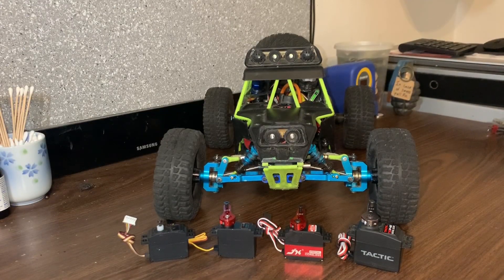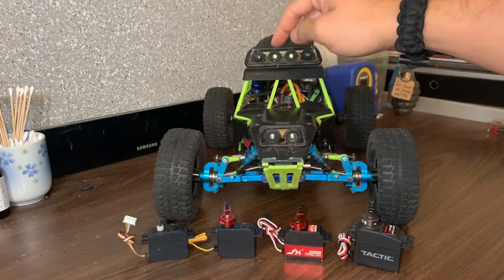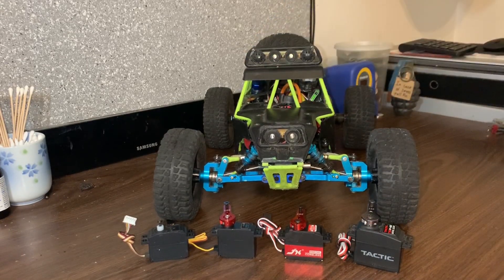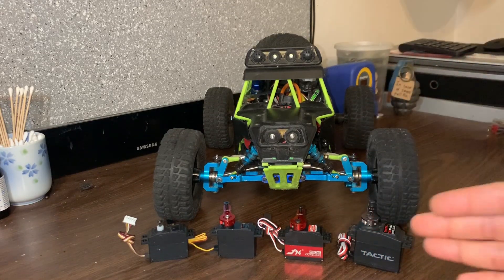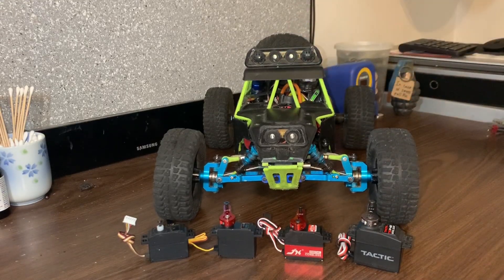Once you start swapping out any of the electronics, you're pretty much going to have to swap out absolutely everything. Theoretically, if you get a brushed ESC you could possibly use the original brush motor, but most of you watching are trying to upgrade, so essentially most of you are probably going to go brushless. That means you'll have to swap out for a brushless ESC, a brushless motor, and then swap out the servo to a three-pin and pick up a receiver and transmitter.